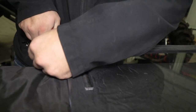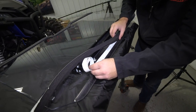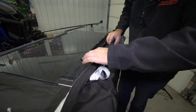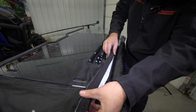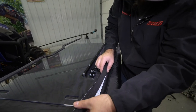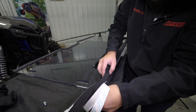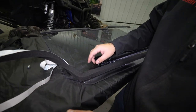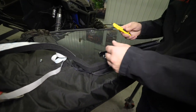Now we're going to grab our foam and just run it all the way across, following this line right here. We'll get it to right here and stop, then just cut off the excess.